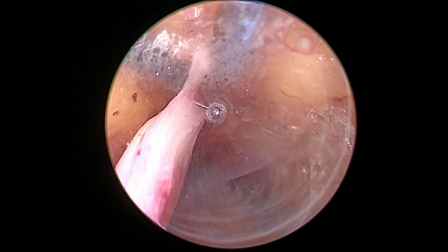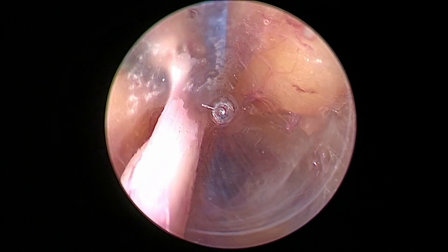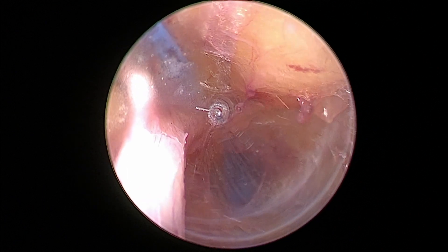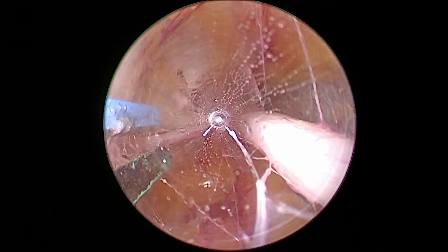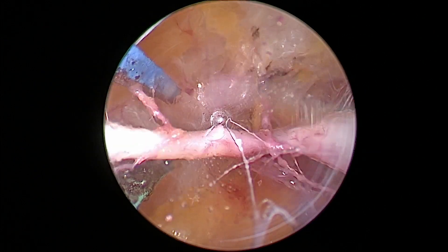Here's a pullback on the anterior branch. I move forward on it, did it a couple times, and then a quick pullback.